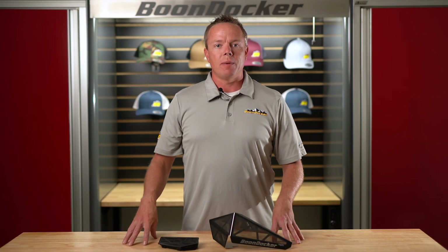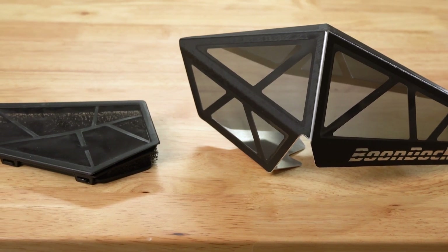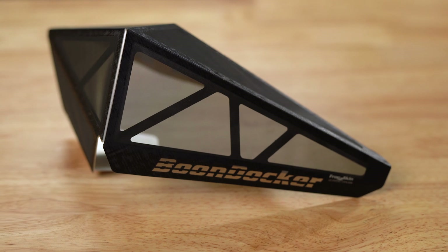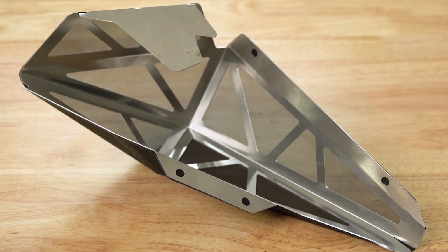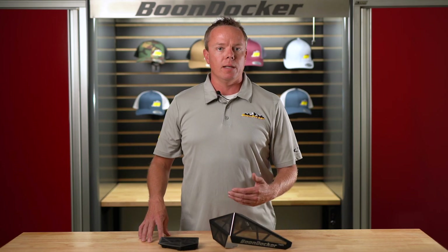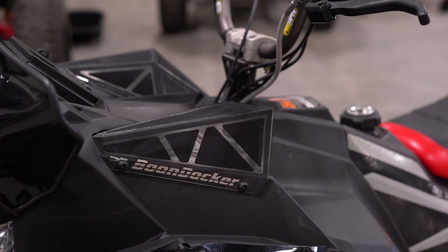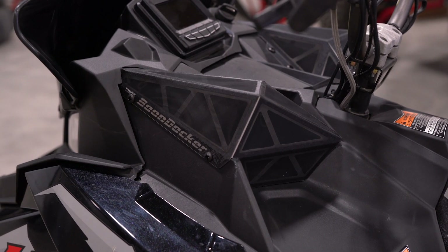One of the first things you're going to notice about our new vents is they are much larger. You're also going to notice that they are made out of an engineered geometric design for maximum strength and durability, and they're built using an aluminum subframe — something you can plan on riding for years without damage because of the materials and design we've incorporated.